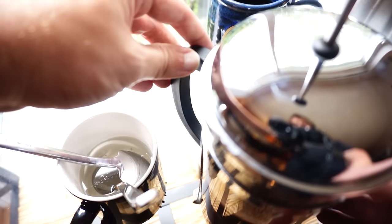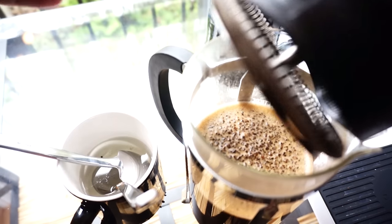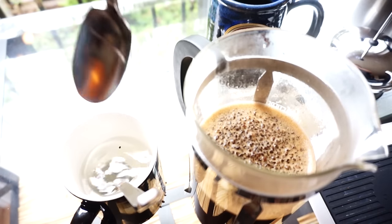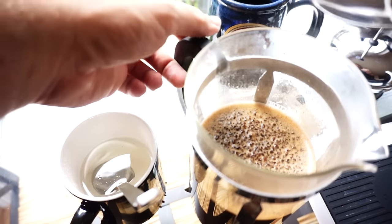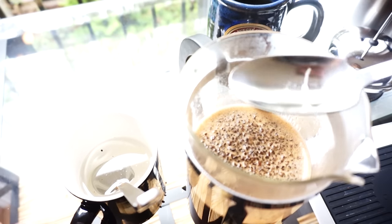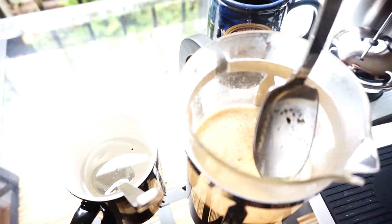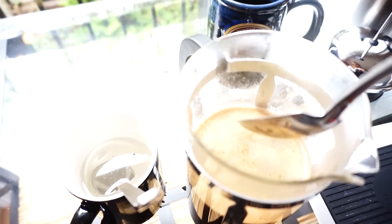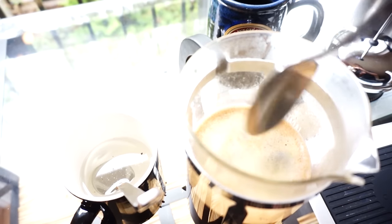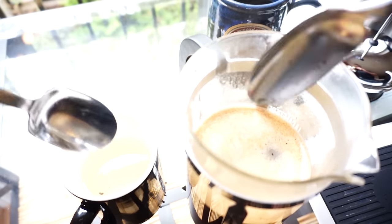We're back now. A lot of French press methods would have you stir at this point and then plunge. But here's what I'm going to do. If you've done cupping before, this will look similar — that's kind of where I started with the idea. Of course, other people had already come up with this process. So I always essentially break the crust — I'm just going to push down a little bit. I am going to smell this though, because this coffee is amazing. Now, you see this foaminess on top?